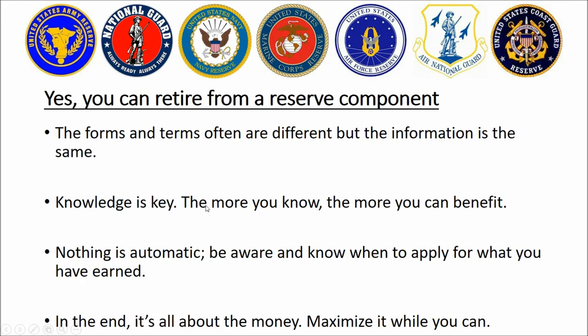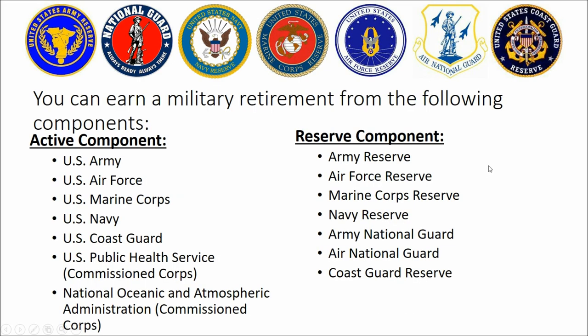The big thing I have noticed during my time in this field is knowledge is definitely lacking out there for the common service member and we need to fill that gap. Knowledge is key and the more the service member knows, the more he can benefit from it. Contrary to popular belief, things are not automatic. Remember the old adage about death and taxes — those are the only things that are automatic. In this game, you've got to have knowledge and you've got to be proactive when the time comes. In the end, it's all about money, so the more you know, the better.